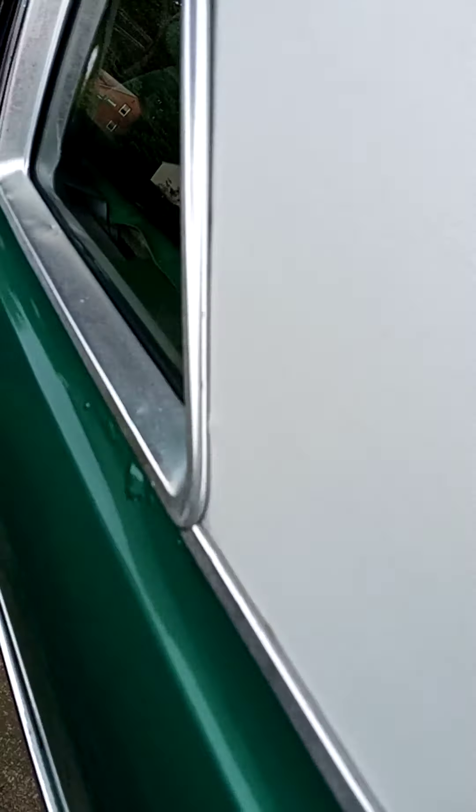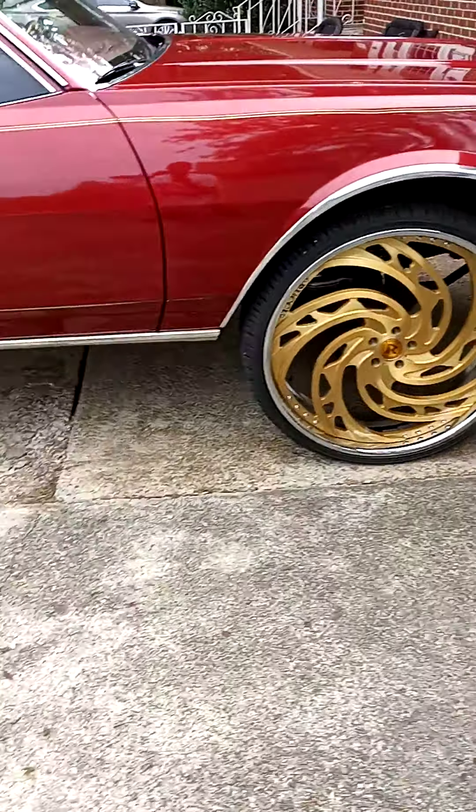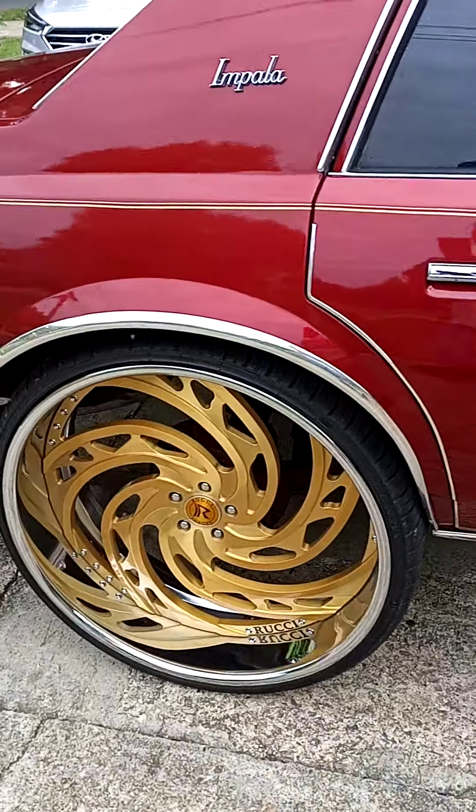Let me get the inside. One thing about this car — I redid all this. Those papers are supposed to be thrown away. The Bible came with the car, headline and everything. We did everything in this car — music, speakers in the door, got all that.